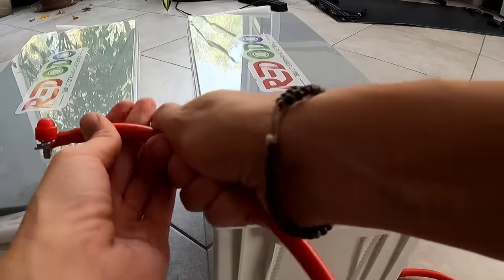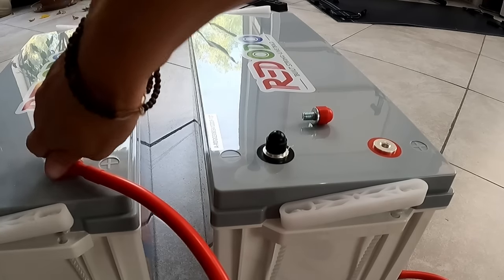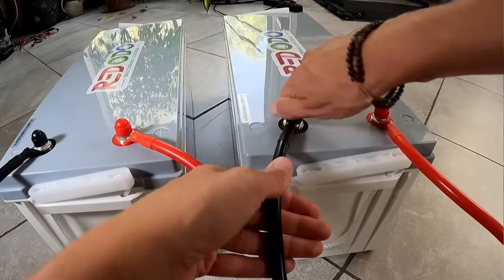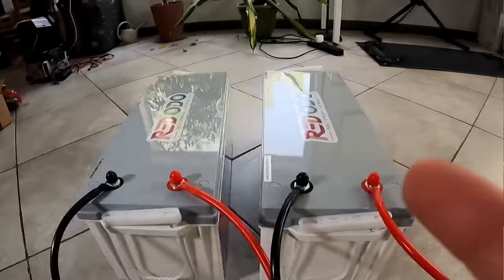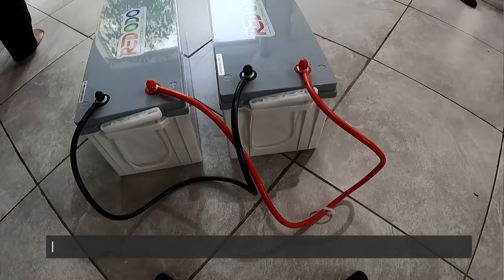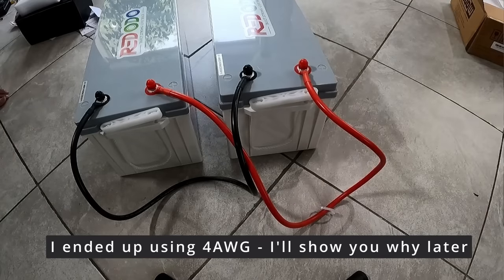Now that they're charged up, I'm going to connect them together so they can totally equalize. The manual says they need to be connected for 12 to 24 hours before using. I'm going to connect a wire from the positive (red terminal) to the other positive, and the negative (black) to the other negative. Red ODO recommends six-gauge wire for this. The symbol for gauge is AWG, so you need 6 AWG wire. The lower the number, the thicker the wire. Since my van will be in hot conditions, I decided to go one size bigger, so I'm using 4 AWG wire. One week later — the batteries are equalized, and I'll show you how everything goes together.